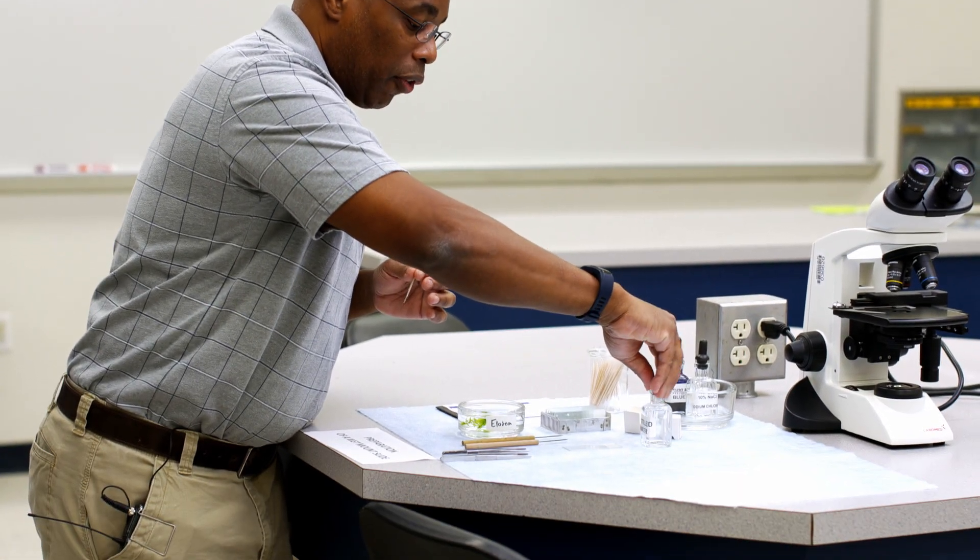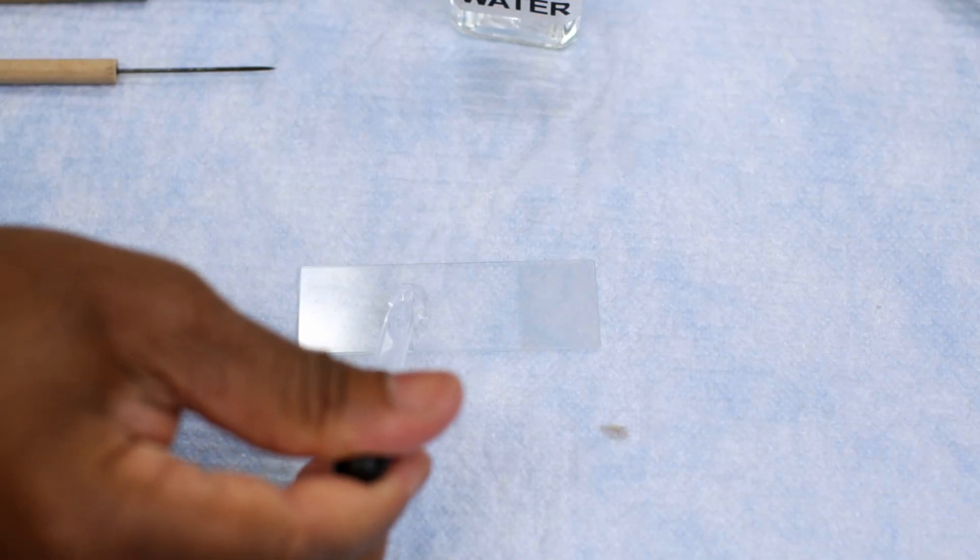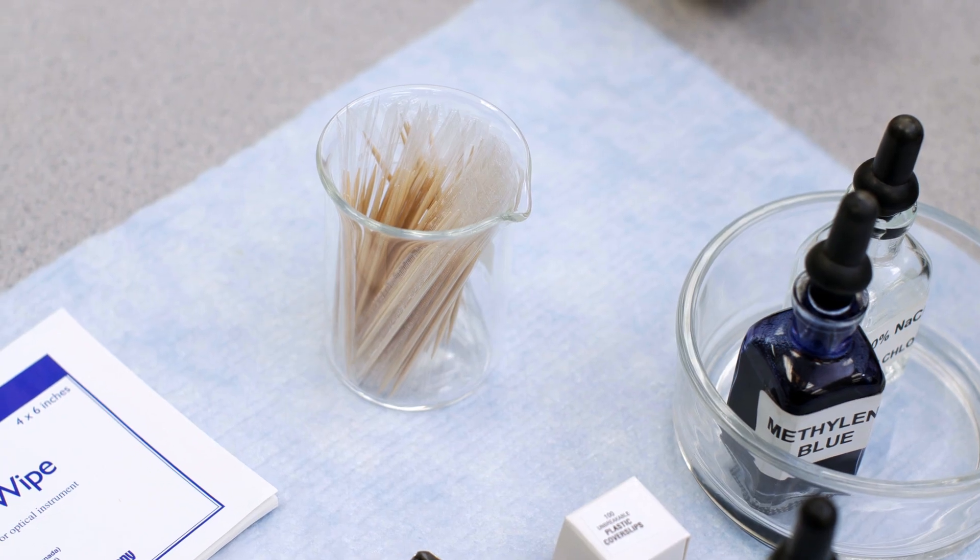The next sample we're going to do is the animal cell. We're going to use humans as the animal, so we're going to take a sample of cheek cells in order to observe how they differ from plant cells. I start with a blank slide, then add a few drops of water. Then, using a fresh, clean toothpick, I'm going to slowly swab my cheeks. We want to gently swab because cheek cells will readily slough off under slight abrasive forces.